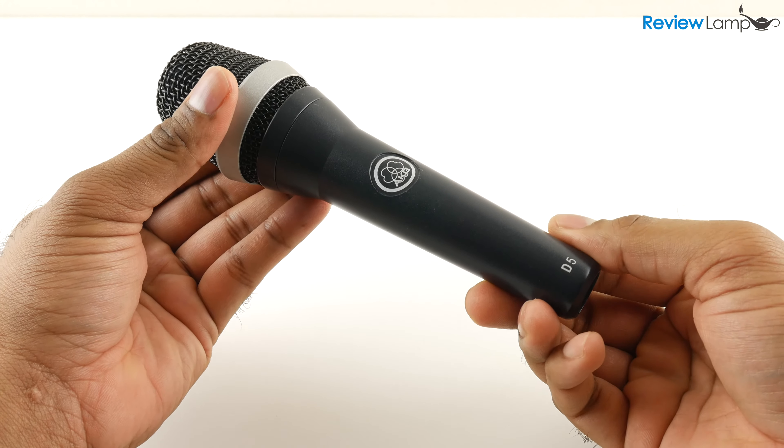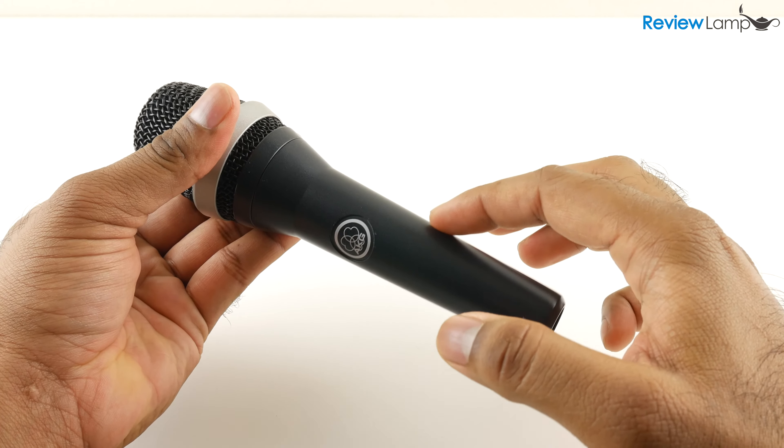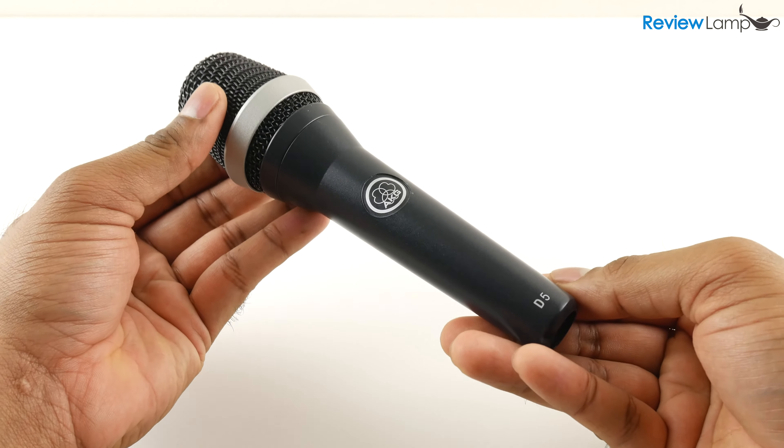Dynamic microphones don't require any power — no batteries or phantom power required. And if your audio interface has phantom power, make sure to turn it off before plugging the D5 in.